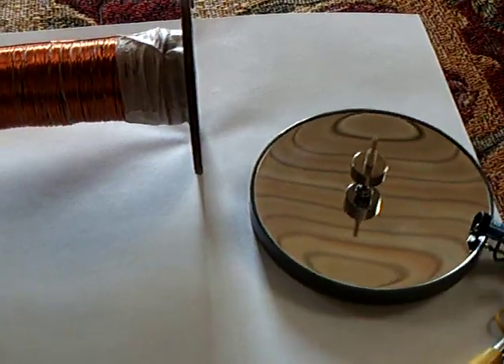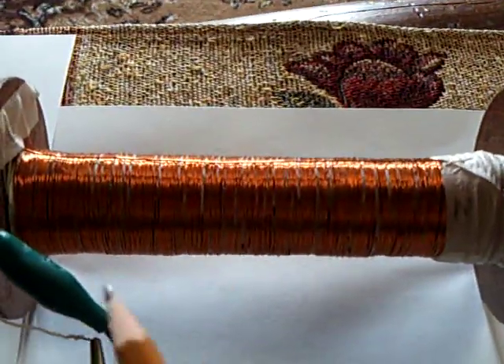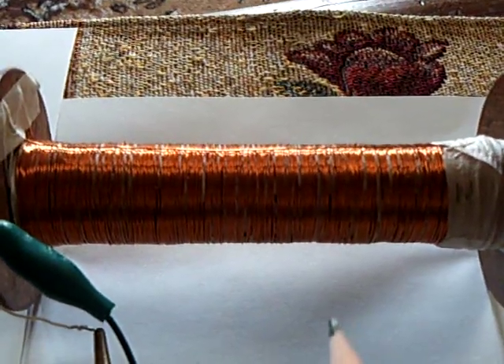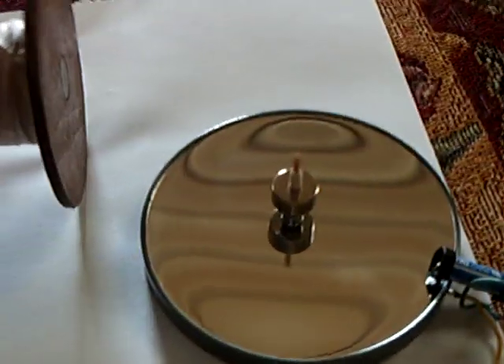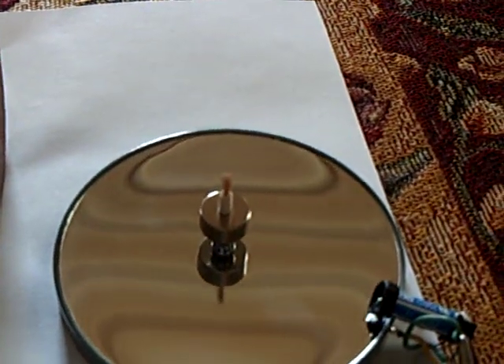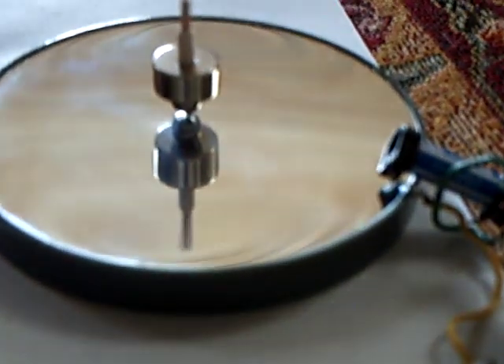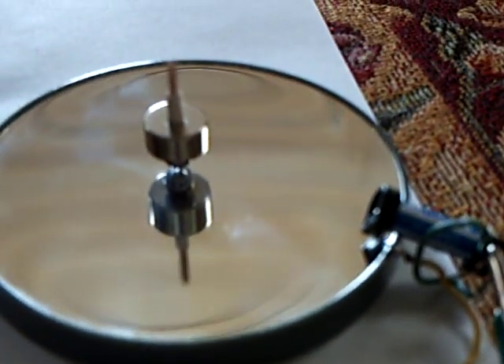I've never seen anything do this before, where you have a very slight 0.3 volts — that's all I'm getting out of this — and not that much amperage, but it produces enough of a magnetic effect to spin a magnet on a mirror. I find that very, very interesting.